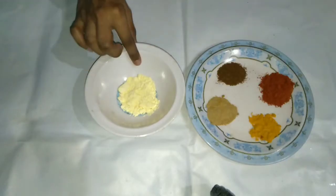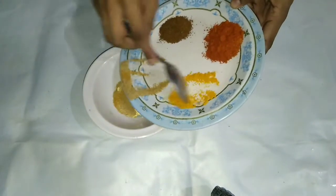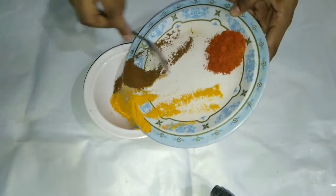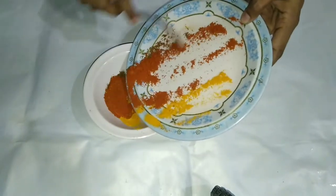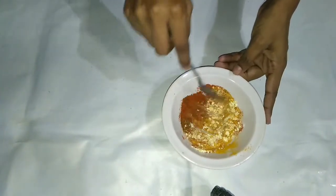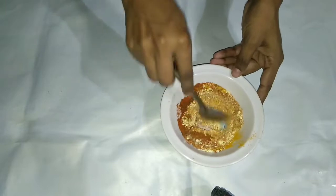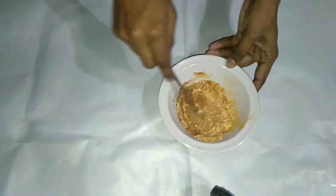We have taken a piece of cashew and added the cashew. We use cashew so that the gravy will be smooth and thick. We will mix the cashew paste well and keep it on the side.